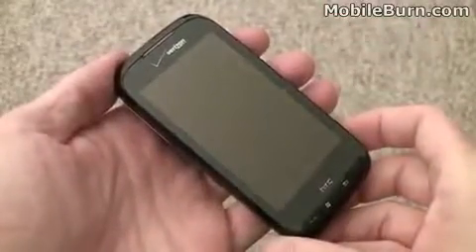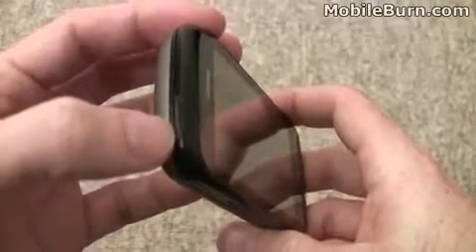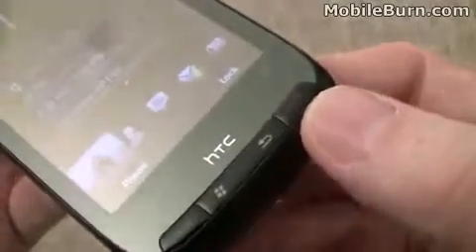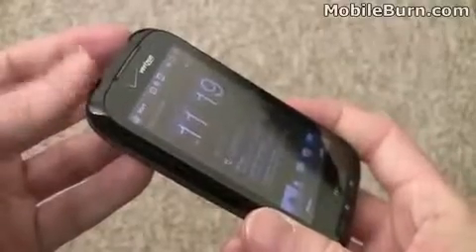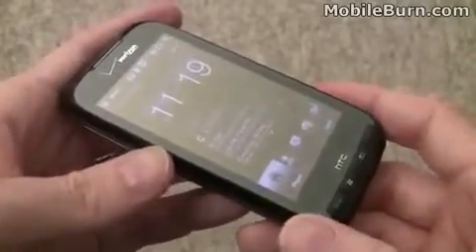There is one minor hardware difference, or actually more of a software difference in how it uses the hardware buttons. Both devices have what looks to be a power key up top, which is pretty standard for a Windows Mobile Professional touch screen device — you push this to turn the screen on and push it again to turn it off. In this case however, it handles the backlight that way, but actually turning the phone on and off is handled by the call end button, as you can see the little power symbol there. The Sprint version follows the standard theme of just one button doing power on and off by long pressing it. Not really sure why Verizon did it differently — maybe it is a consistency thing with other Verizon phones. Either way it is not a big difference for the user.